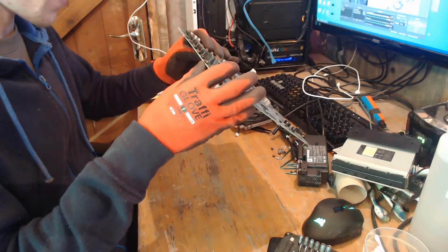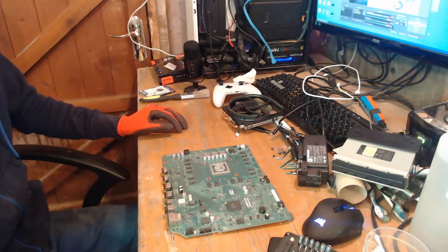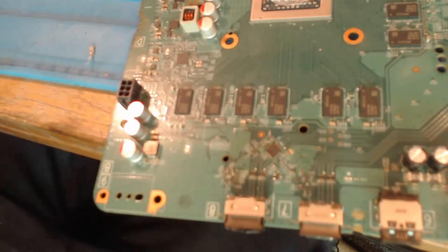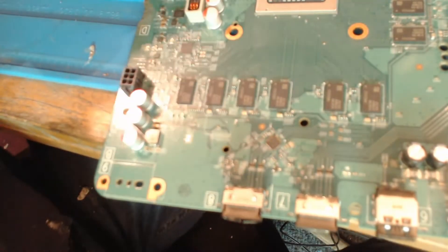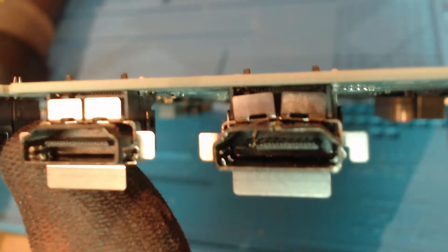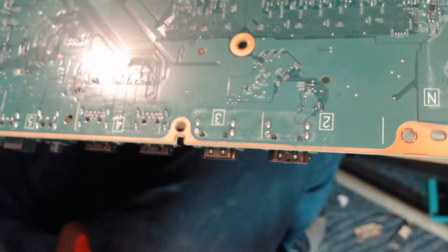First of all, let's get that port off and get this console fixed. I'm going to pop you over to the blue mat now. So let's get this board warmed up and start to get this old HDMI port removed. This is going to be a fairly straightforward job — we're going to be taking this old port off. As you can see, it's pretty badly damaged, so we're going to need a new port. Let's just start heating this board up.